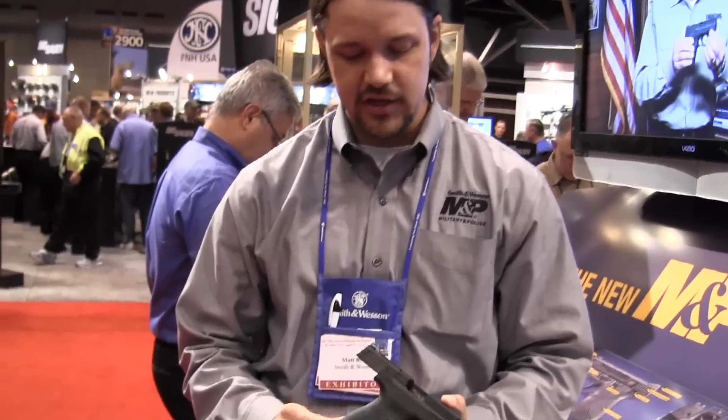I'm here with Matt at the Smith & Wesson booth, and he's going to tell us a little bit about their new Shield they've just introduced today. Go ahead, Matt. Yeah, Jeff, this is the new M&P Shield.